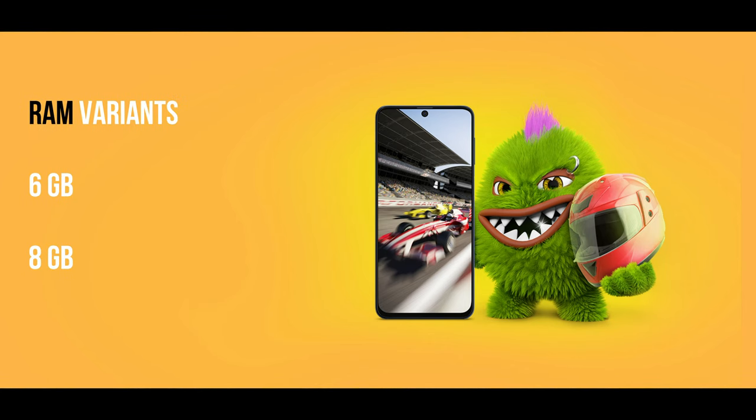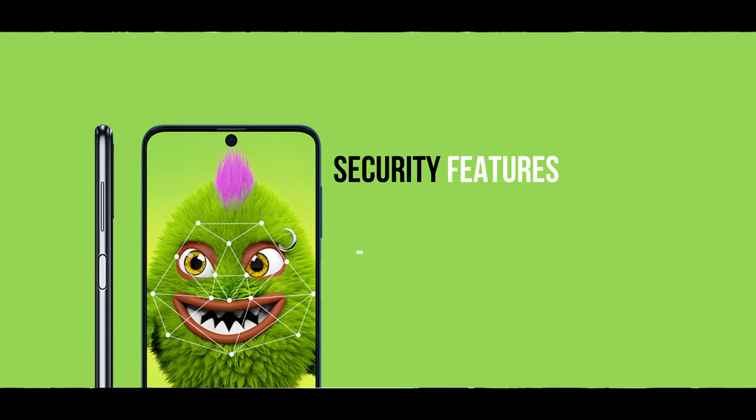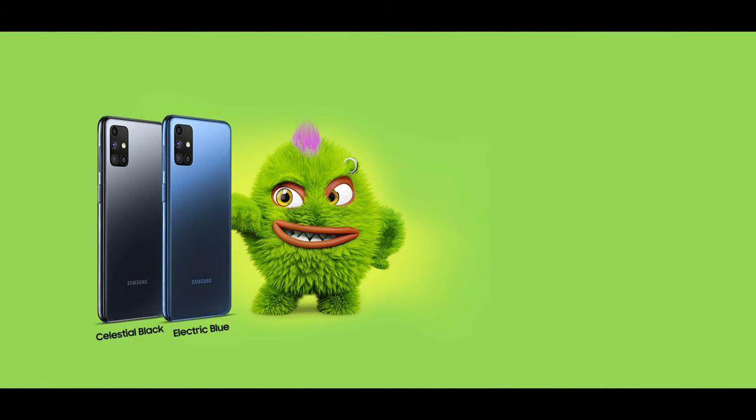For the SIM slots, we have a dual SIM card with a dedicated memory card slot, expandable up to 512GB. There are 6GB and 8GB RAM options, both with 128GB internal storage. For Samsung M51, we have a side-mounted fingerprint sensor and a face unlock option. Color options are Celestial Black and Electric Blue.